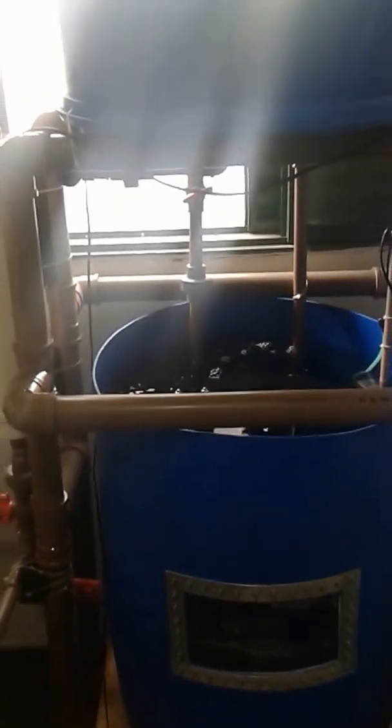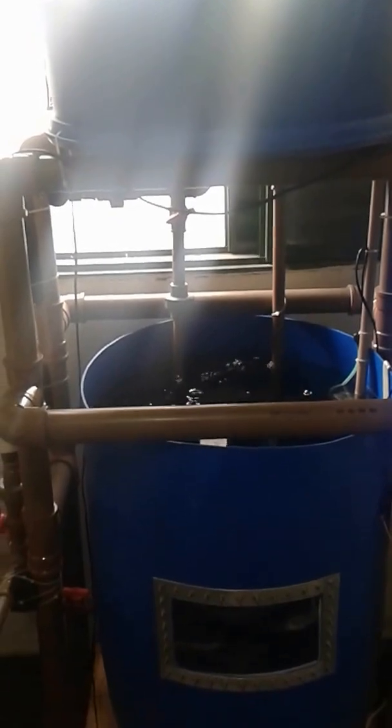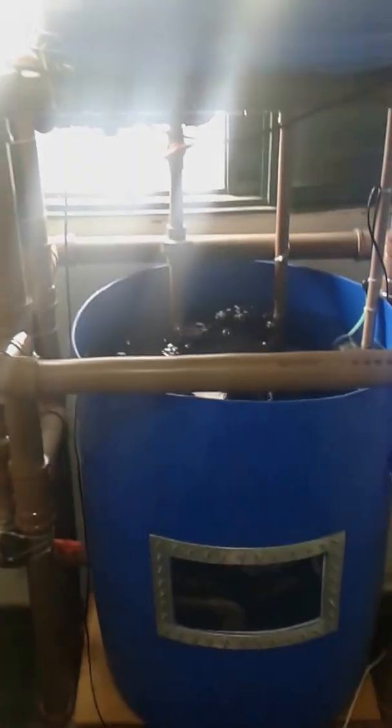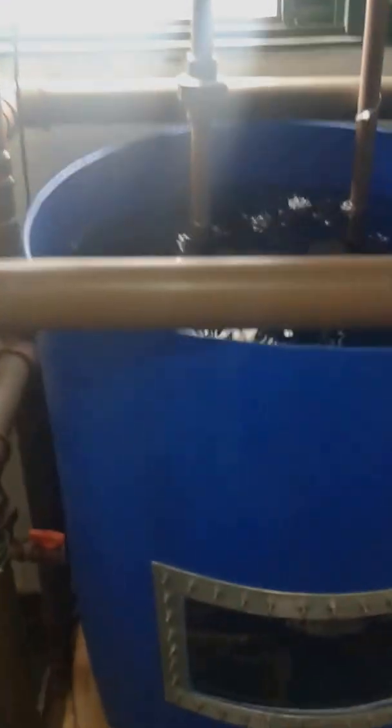Hi guys, this is my aquaponics system in one of my rooms in my apartment. This is the fish tank with the hatch in order to take a look at the fish. How are you guys today?